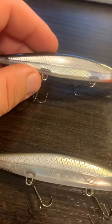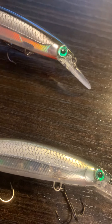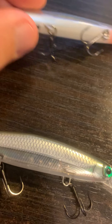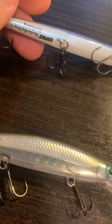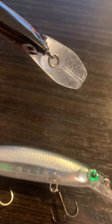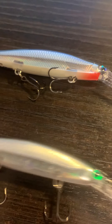Then I've got this one — the silver black, with a great shiny eye that all of these have, a little bit of red under the head, and a white belly. Again, it's the Shadow Wrap Deep 11. This one is probably one of the go-to colors that I have. You can see the bill's a little bit dinged up. These are the four colors that I have so far.